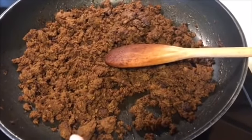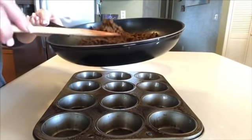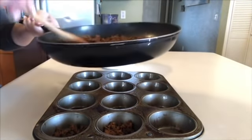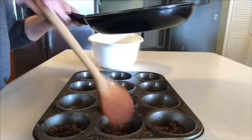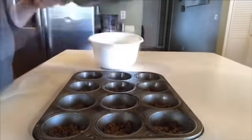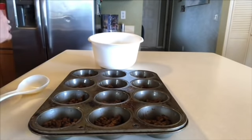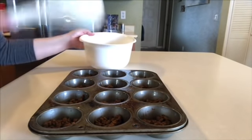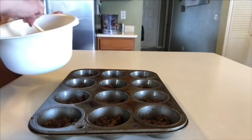Over here in this pan I already cooked up some chorizo and I'm just going to throw it in our muffin tin — a little bit in each cupcake tin. We have all our chorizo in our muffin tin. I even had chorizo left over, so I'm going to cook that up with some eggs and maybe some spinach and cheese for breakfast today. Then I'm just going to fill all these with our egg mixture.